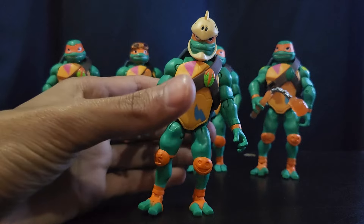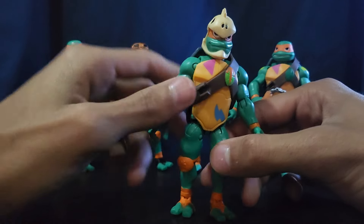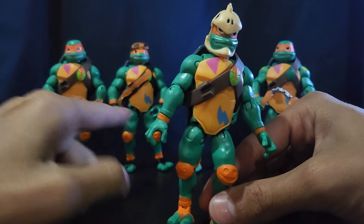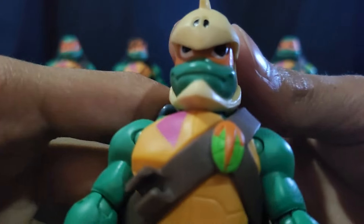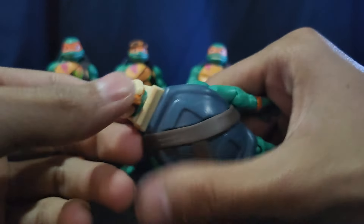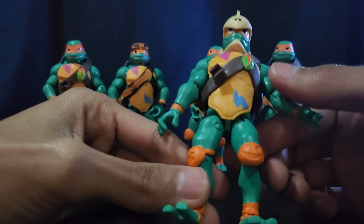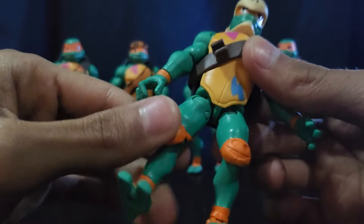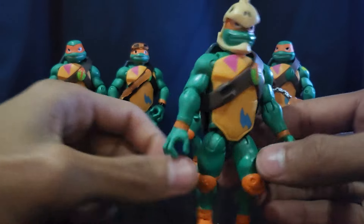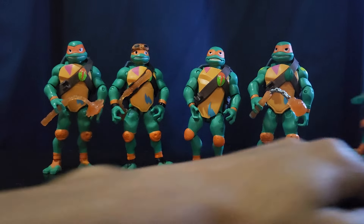There's also a weird variation that came with a skateboard. The only thing different from the wave one figure is his head sculpt — it has a little skull or dinosaur head on it, with the bandana sticking out. His legs are kind of awkward, which is something I always noticed about these Rise Michelangelos — the way they built his legs, they're just shaped weird and he always stands a little awkwardly.